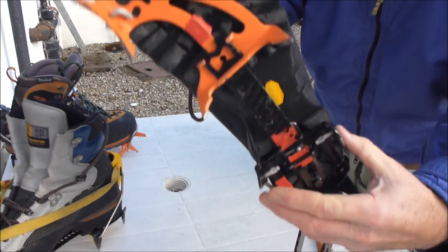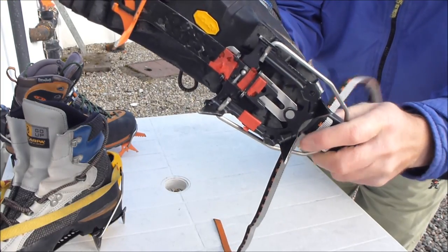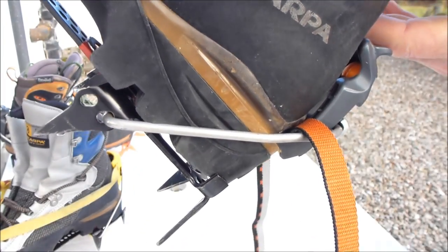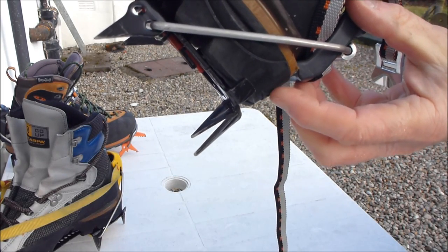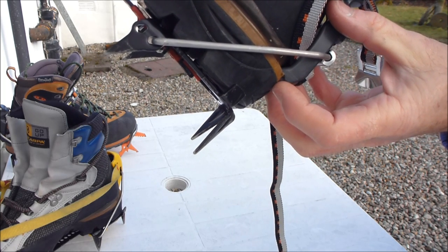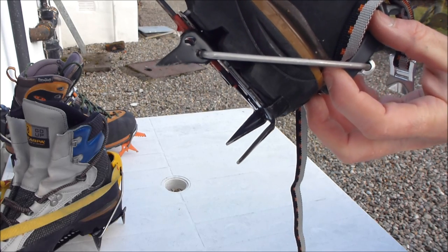Once you've got it in the groove, you then place the heel lever on the ledge at the back. Just make sure it's actually located on the ledge and not just caught in the back of the boot. Again, a potential disaster area if the crampon comes off because it's not actually located on the metal ledge at the back.